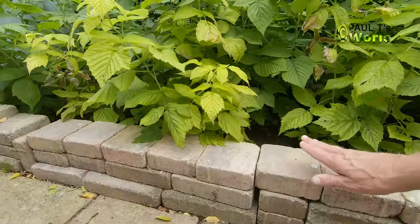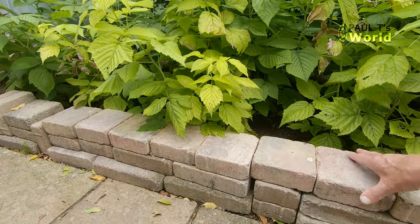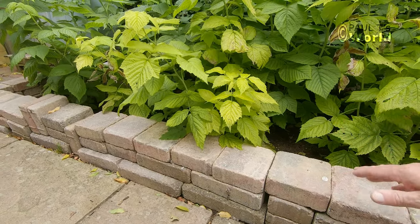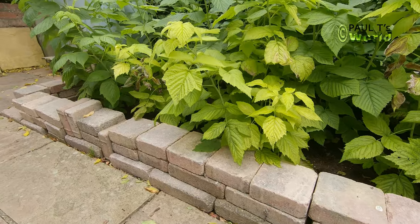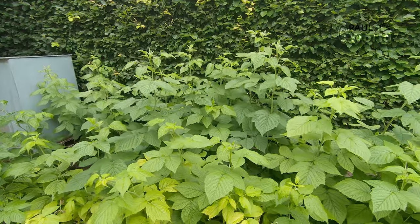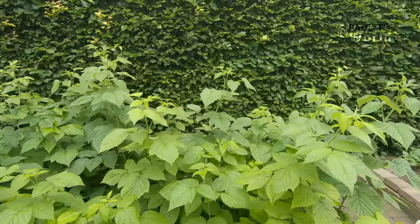The reason I have lined this with some spare stones from when the path was built was because the blackbirds come and throw out all the compost. It's a good job those blackbirds are good singers — so I forgive them everything.